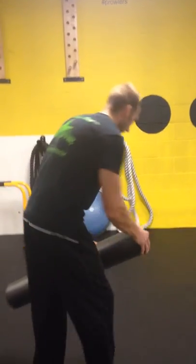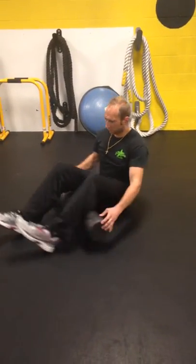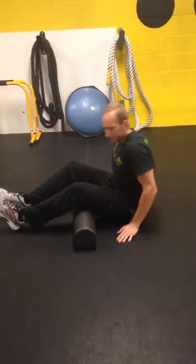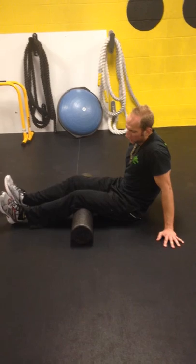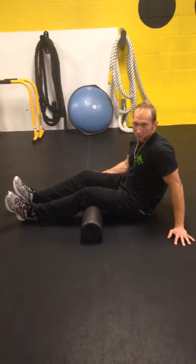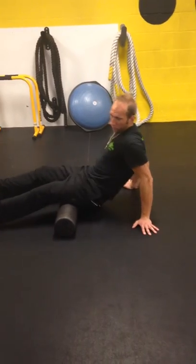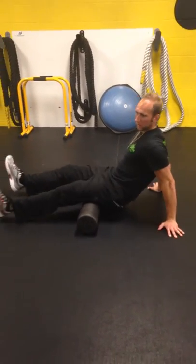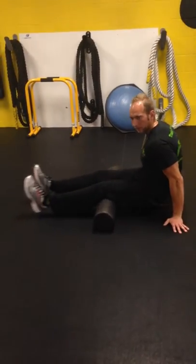We're going to start with four exercises today, beginning with hamstrings and glutes. Hands are on the side of the body, start the foam roller just under the knee on the hamstring, pick the body up, and roll back and forth to get that whole hamstring. I like to rotate my feet as I do it so it hits different muscles.